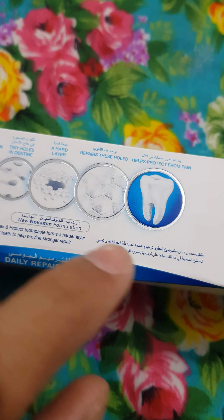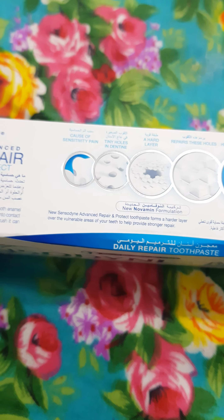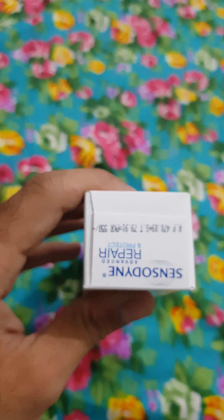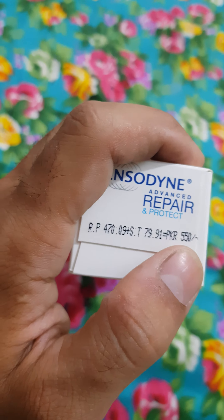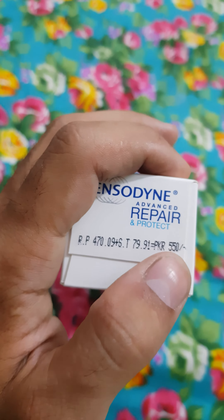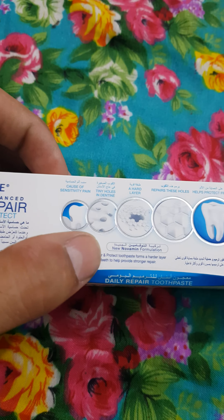It also says it helps protect from pain — yes, I need that. The detail is in English. On this side you can see I bought the Saudi Arabia version, which is 550 rupees, but the Pakistani retail version of Sensodyne is only 150. Why is the Saudi Arabia version 550? Because it is 100% original and really a very good toothpaste for all these dental issues.